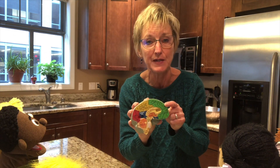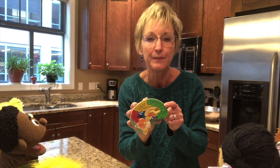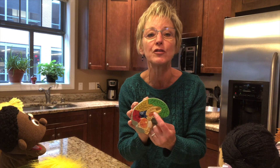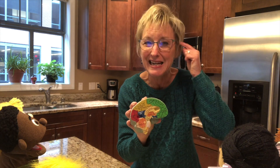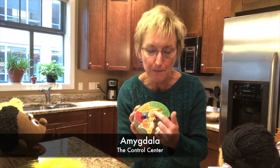It's the part that Kevin was using when he was doing his schoolwork earlier today. Now, there's another really important part, and that's this orange little circle down here, deep, deep inside your brain. It's called the amygdala. Your amygdala is the control center part of your brain. It's responsible for controlling your emotions, like fear, and anger, and worry. All of those emotions are processed here, in your amygdala.